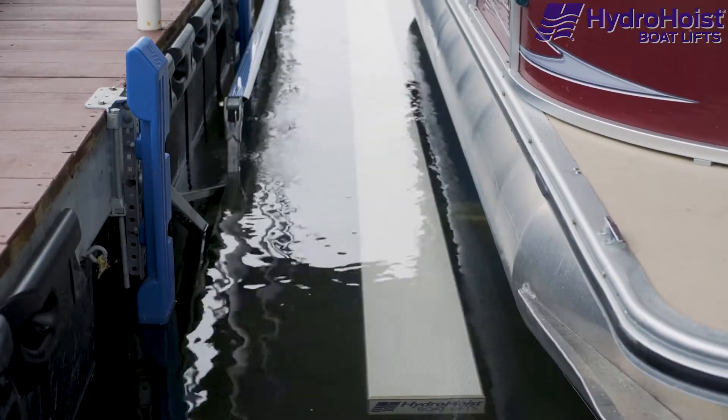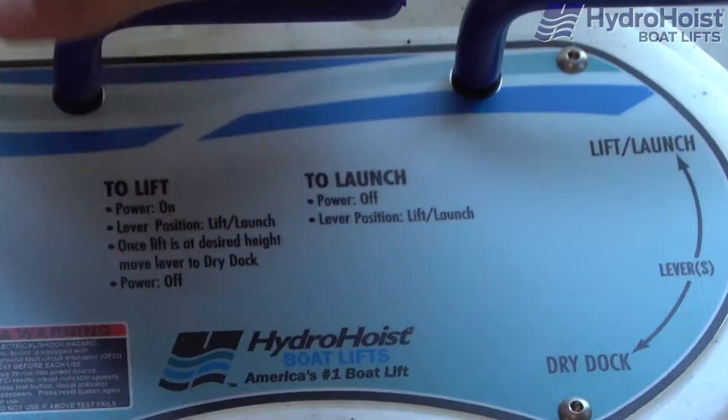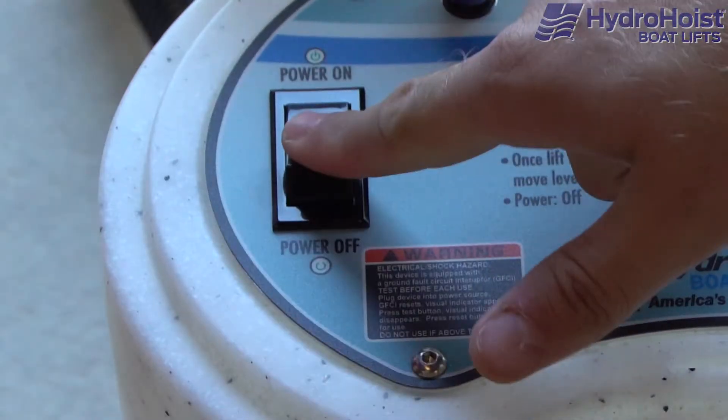Once the boat is fully raised, turn the levers to the dry dock position and switch off the blower motor.